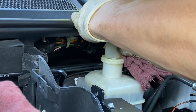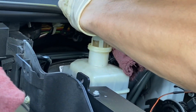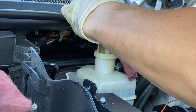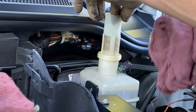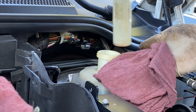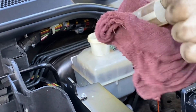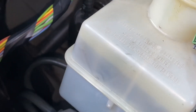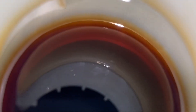First, removing the cap and removing this plastic oil screen filter — just like that. Let's take a look at the condition. From the side you can see it's kind of a bit dirty, and that's the color right now.